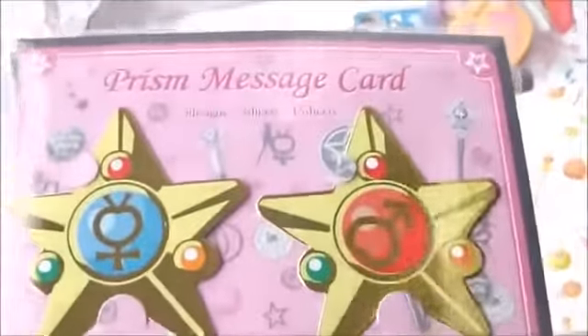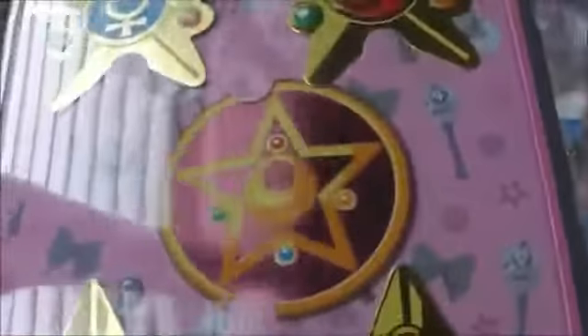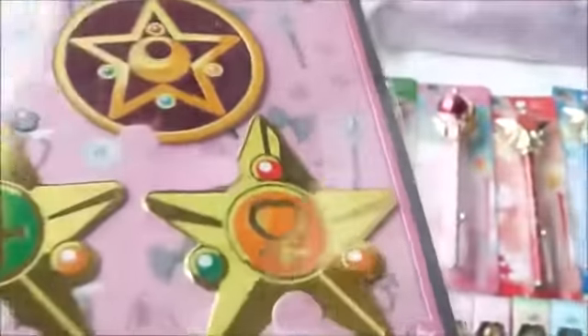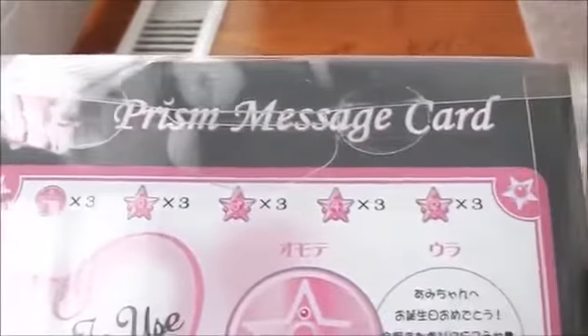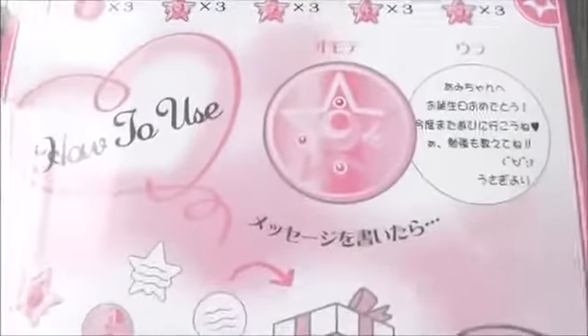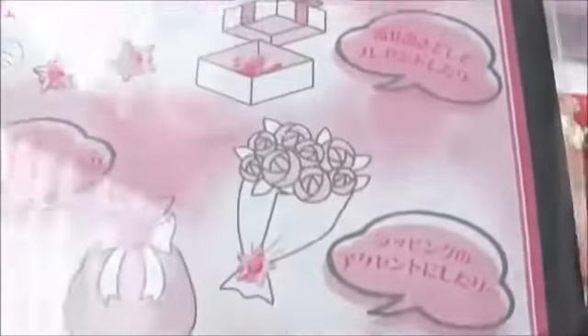Next we have these note cards. The gold is shiny. Here's the back — it looks like there are three of each. You can write whatever you want on the back and include them in gifts and presents.